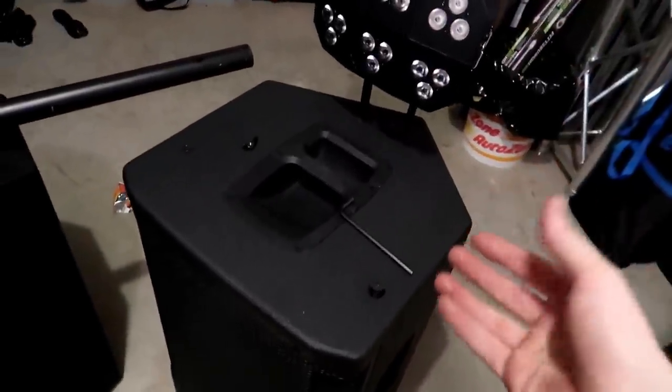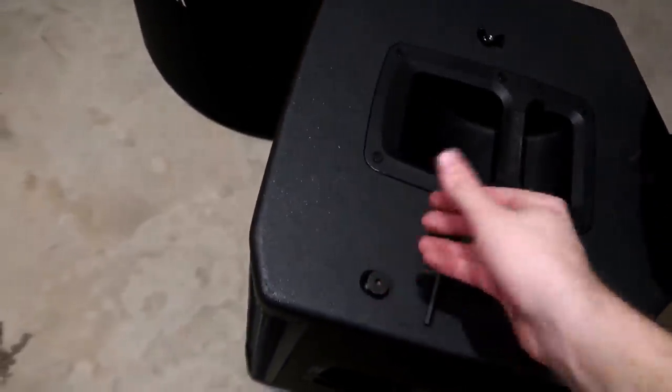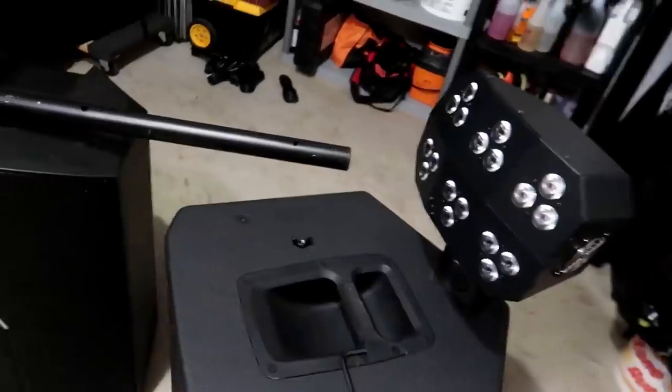Now on a quick side note: not all speakers have fly points, but the majority do. The ones that don't have them are the very cheap speakers out there — I'm talking your Rockville, your Behringer, and your Harbinger. The very bottom-end speakers don't tend to have fly points.